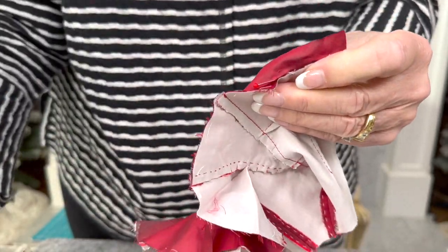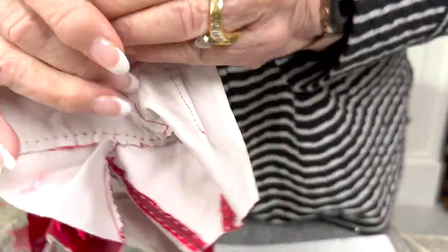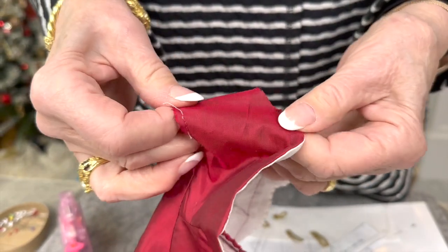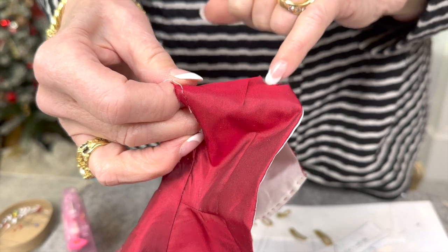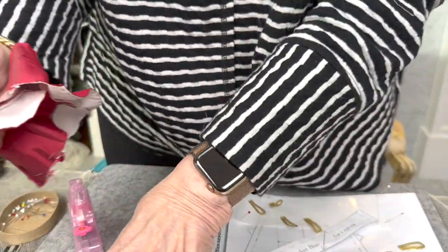We're going to do that by machine. Then we should do the neckline — a stay stitching just inside of a quarter of an inch so we can clip it and add the collar.